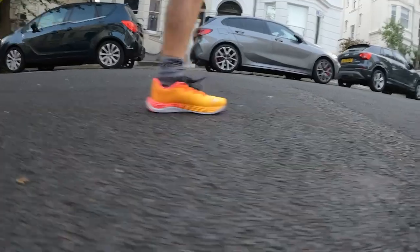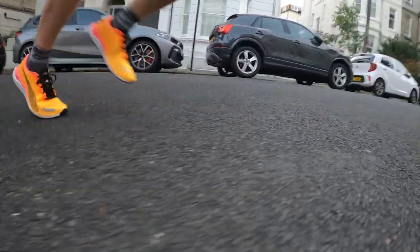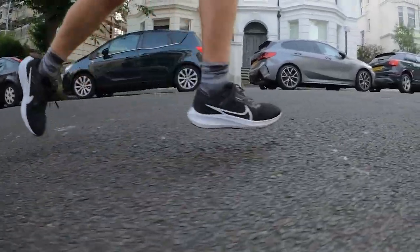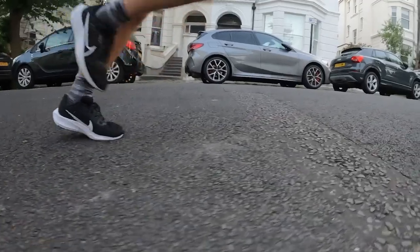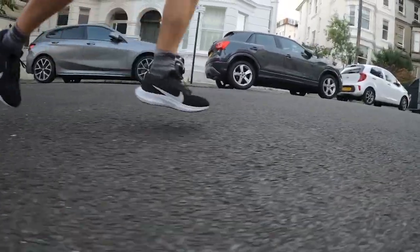Both of these shoes are pretty similar in a lot of ways — not just the cost but they're designed for the same thing. They're daily workhorse trainers built to be comfortable rather than fast. I found a lot of similarities and would be perfectly happy chugging out daily miles at a fairly competent pace in either of them. They're both very comfortable and comparable in that sense.